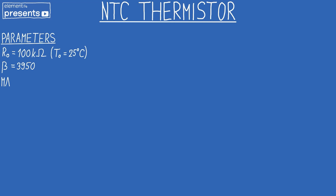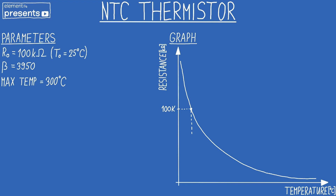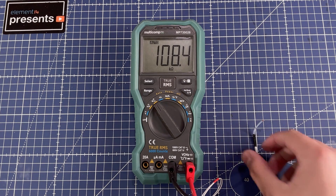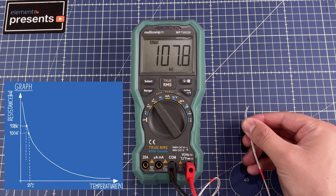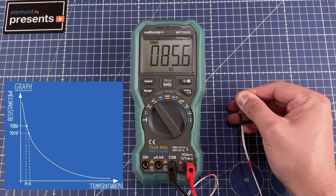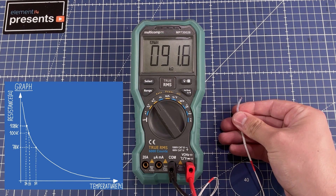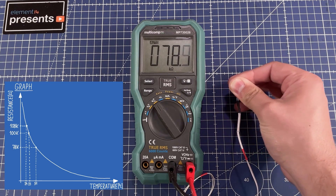Let's talk about the NTC thermistor. NTC stands for Negative Thermal Coefficient. The general parameters are R0, which is the resistance at 25 degrees Celsius, the beta parameter, and the max temperature. This is how a curve typically looks for an NTC. The starting resistance is around 108,000 ohms, which corresponds to about 23–24 degrees. If I hold it in my hand, you can see it drop to around 79–80 kilo ohms, which on the graph corresponds to around 32 degrees.